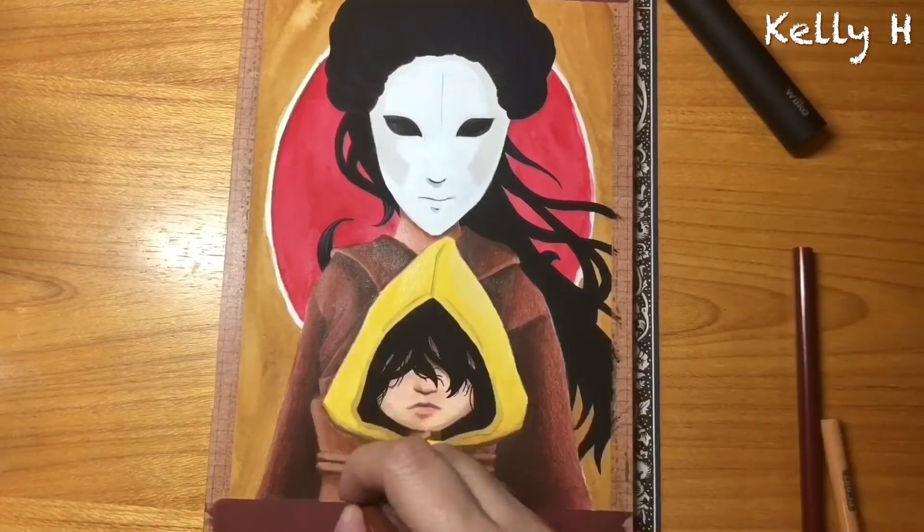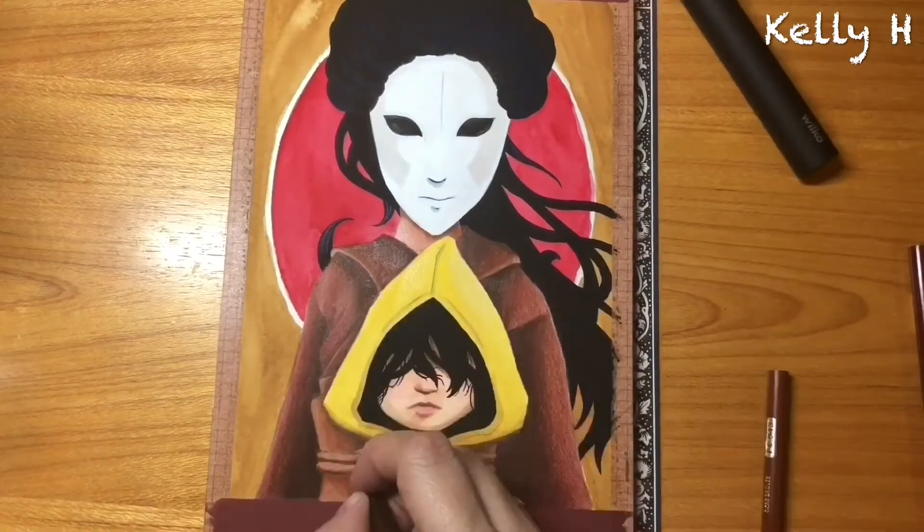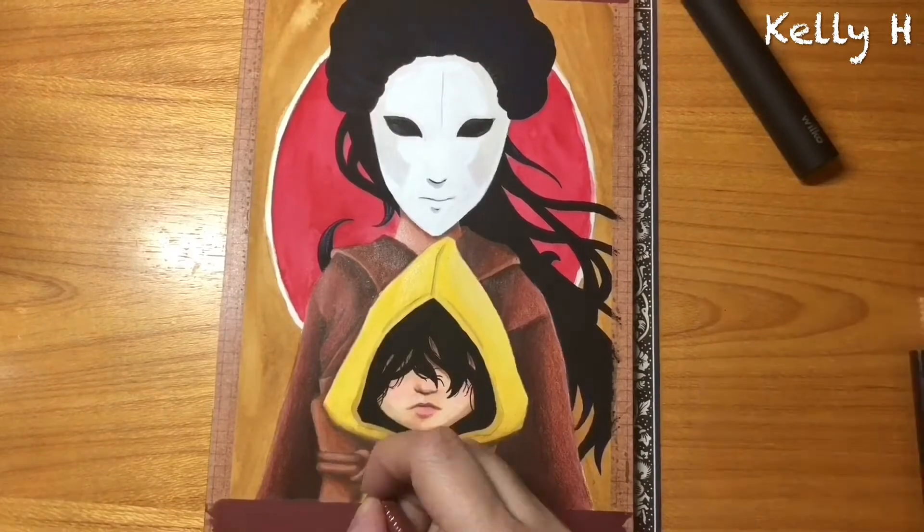The amount of detail you can pick out — the lighting and the shadows — and you can blend them, which makes it look a lot smoother.